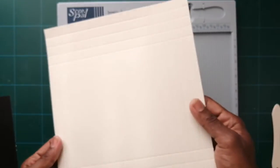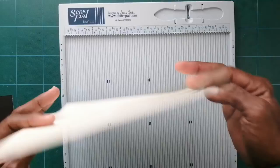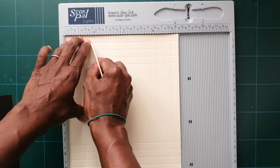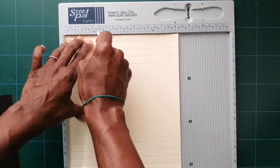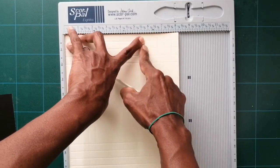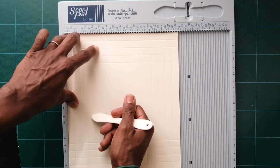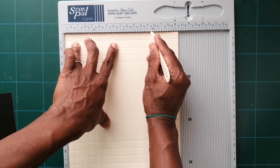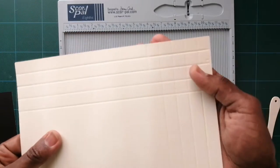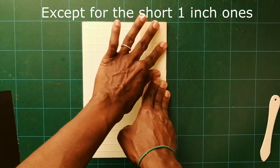And two. So your paper should look nice with the score lines like this. Now take your paper and find two and a half, and score down just two — score an additional inch down to the second score line. This is a quarter, so the additional half should be to the three-quarter second score line. So it looks like this.